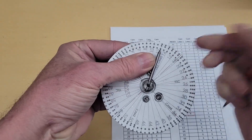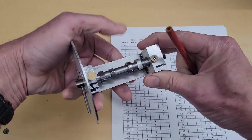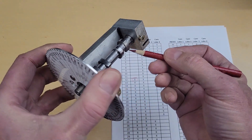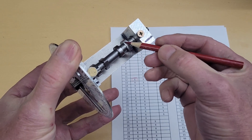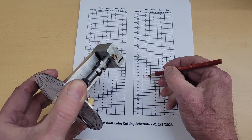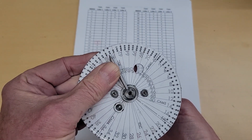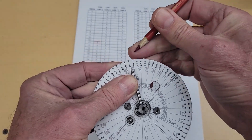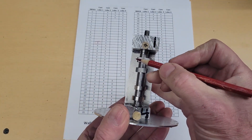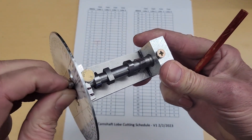Setting to index number 12, this is cam lobe number one — you can see that as this spins, this is cut. That flank is represented by this little x. The other one at index 59: spin this around to 59, which is the little circle here. It presents the other opposite flank, and you can see between those two we have our cam lobe.